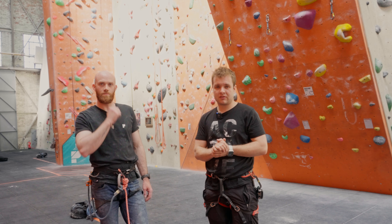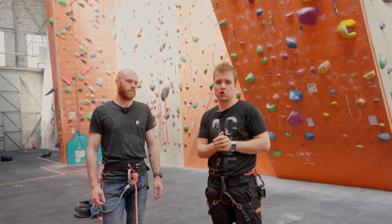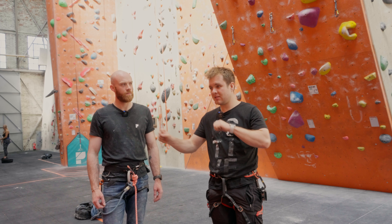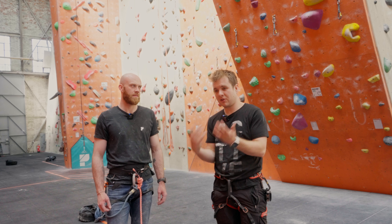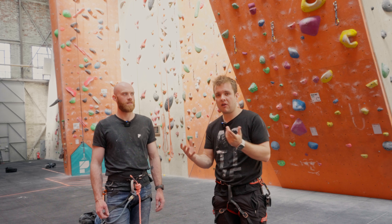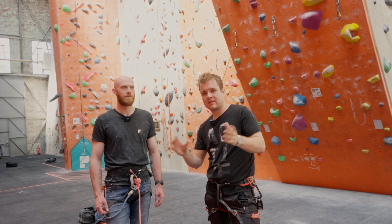And that was the Petzl Niox. I really like this device - I'm going to either steal Sam's or have to get myself one. The biggest takeaway is it gets rid of any short roping from the Grigri. You don't have to be thinking about it the whole time - you can focus on keeping the climber safe. As you've seen, there were a few times when the clips were a little spicy where if I'd short roped Sam it could have been quite messy. If I had the money - they are a little bit expensive - I would go out and buy one today.